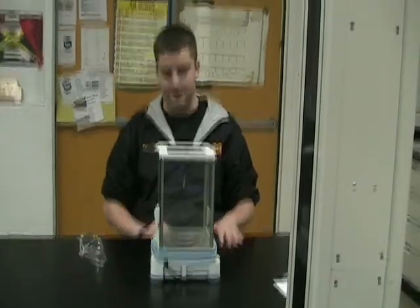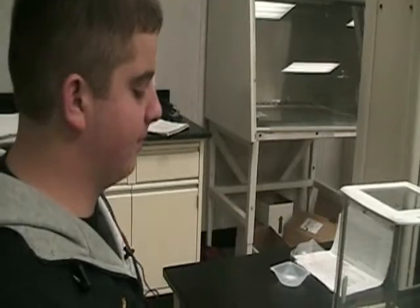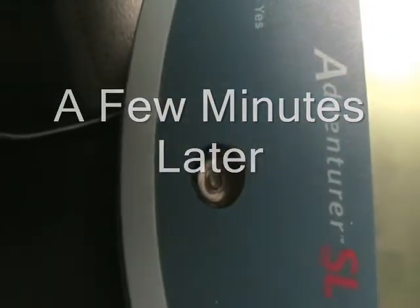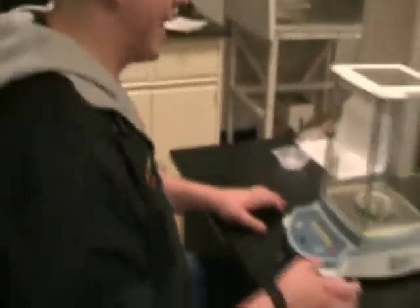I'll tell you how to prepare your balance before you start measuring substances. Before we start weighing, let me show you how to level the balance. There's a little black circle and an air bubble. If the bubble is not in the circle, use the four legs on the bottom of the analytical scale and twist them until the air bubble moves into the black circle. Make sure the air bubble is right in the center of the black circle.